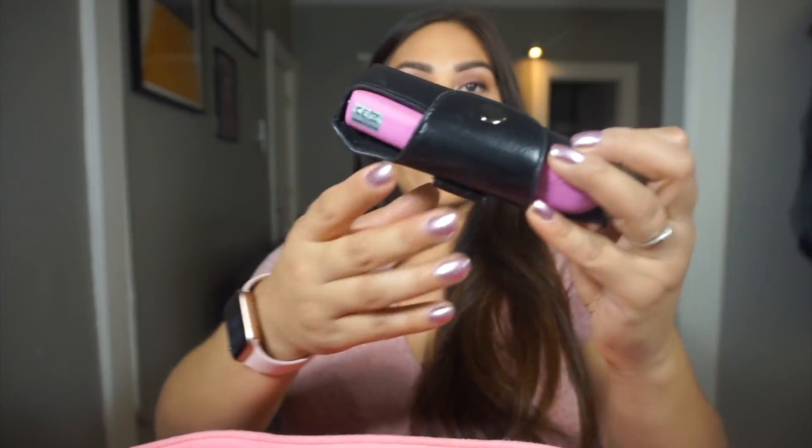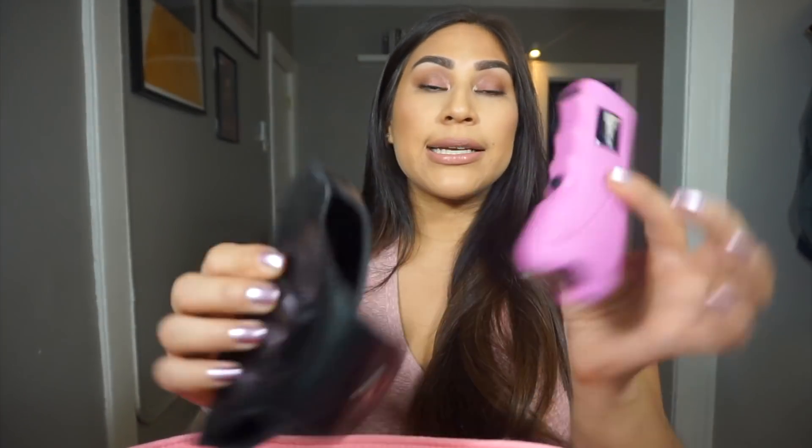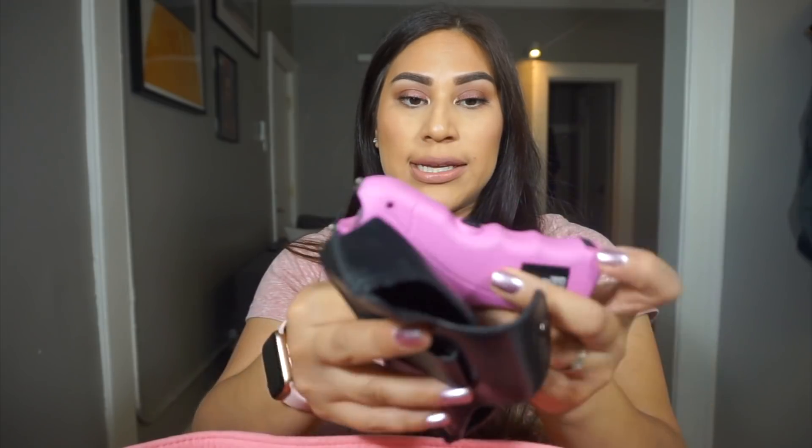So here I have a pink taser. My husband got me this — I live in LA and it makes him feel better. It makes me feel better. And it's pink! It has like a little flashlight on it and it comes with a case. I usually take this with me when I walk my dog or if I'm walking home from the gym because it's usually around 7:30 at night and I don't want to walk around alone.